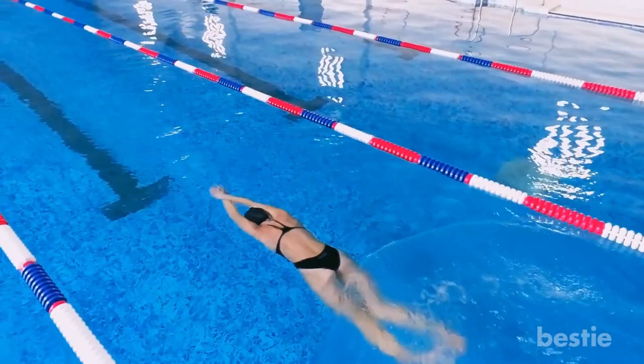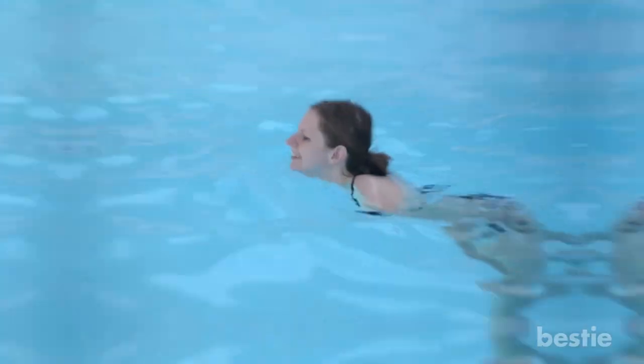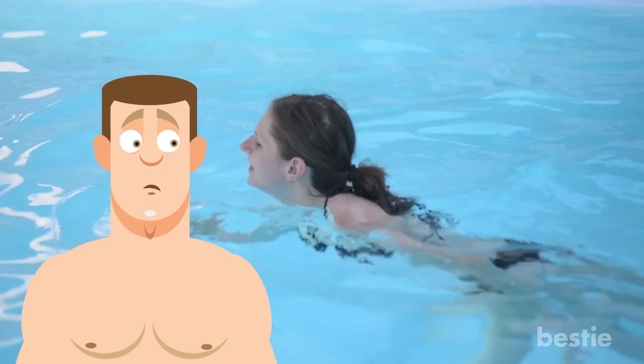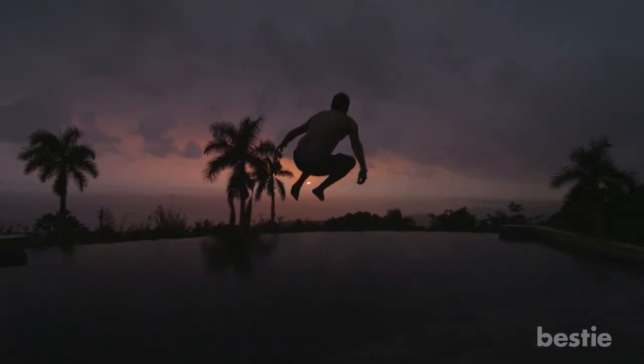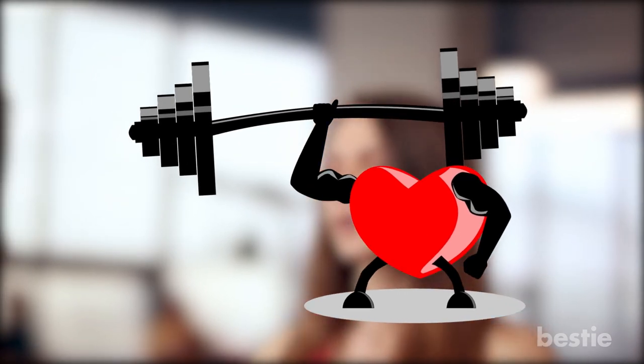Swimming. If we started to count the benefits swimming has to offer, we'd probably end up making a documentary. If you haven't learned how to swim, trust us, you're missing out on so many health benefits it has to offer. Swimming is a full-body exercise. Apart from being a fun activity, a good session will get your heart rate up and your stress level down. It also builds endurance and cardiovascular strength — a healthy heart with great muscle strength.